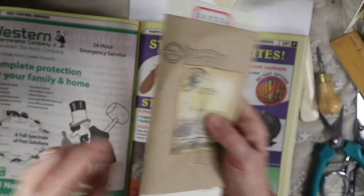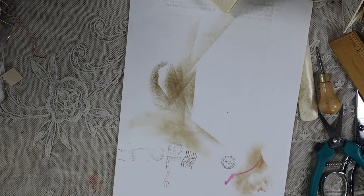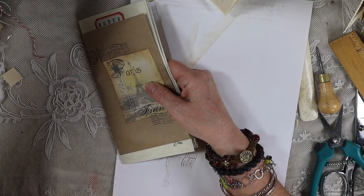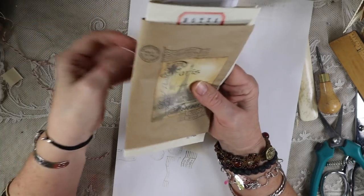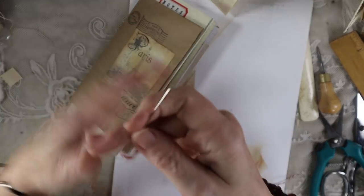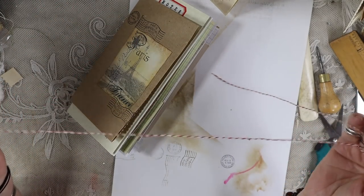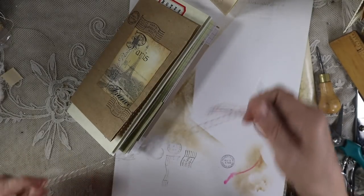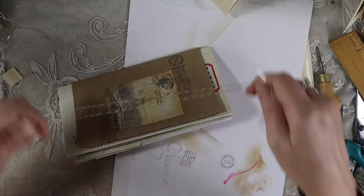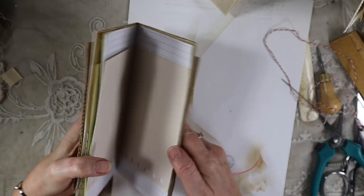I like using these really big needles — they're about three and a half inches long. This is just baker's twine — you can use whatever you want, something on the thicker side. Usually what I do is however long my spine is, I triple that for my cord — it's usually more than enough. I'm going to start on the outside and then poke through the hole, though sometimes it's not lined up and I have to look through the pages to see where the hole is.